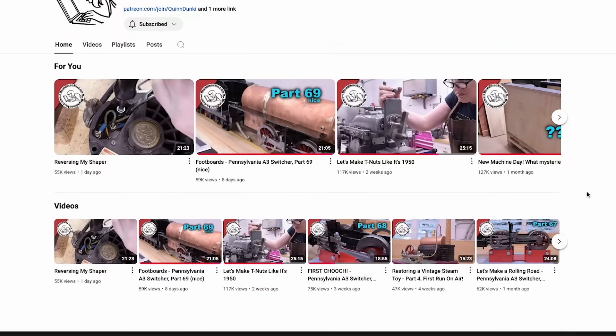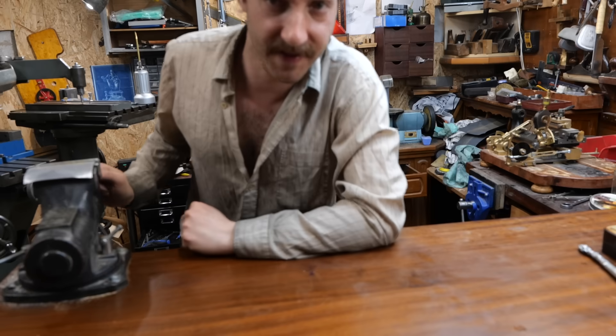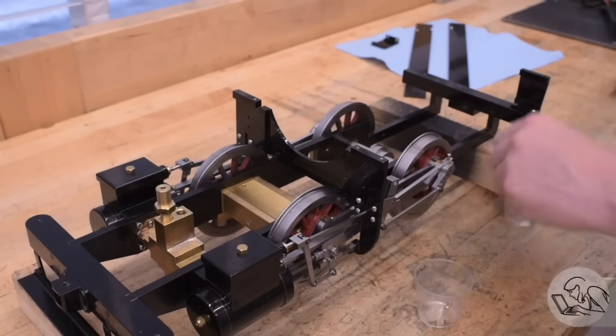I also got something from Queen, from Blondie Hex, so let's check it out right now. You have to check the Blondie Hex channel — she literally builds a functioning steam engine locomotive, but like, on a desk. Do I need to say more? I don't think so.